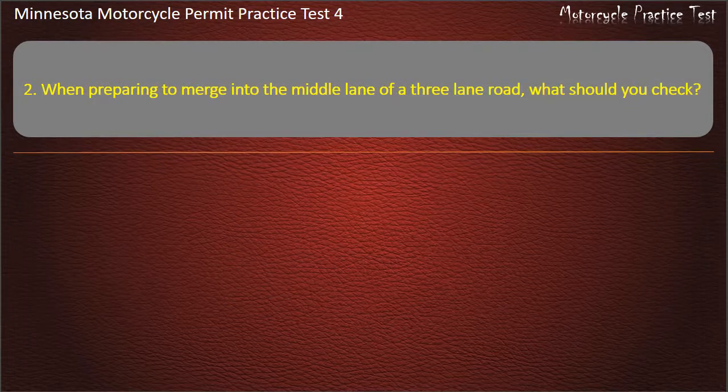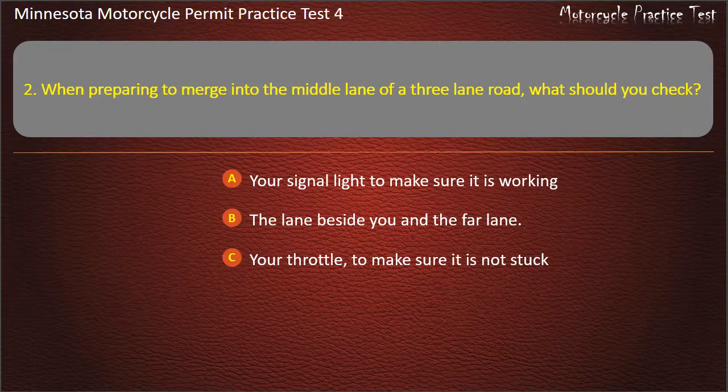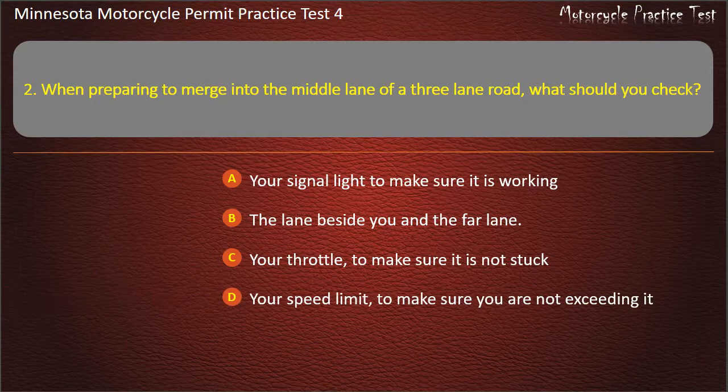Question 2: When preparing to merge into the middle lane of a three-lane road, what should you check? A) Your signal light to make sure it is working, B) The lane beside you and the far lane, C) Your throttle to make sure it is not stuck, D) Your speed limit to make sure you are not exceeding it. Answer: The lane beside you and the far lane.